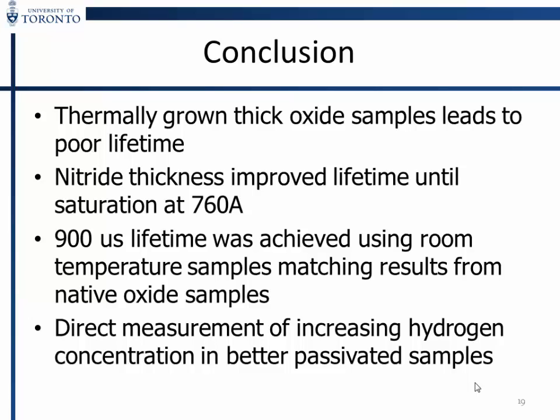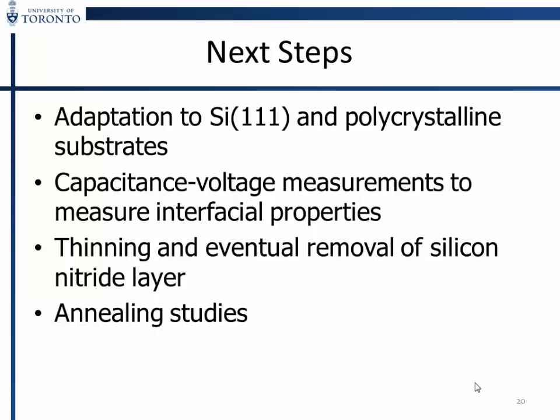This is interesting because few papers can directly measure the hydrogen near the interface and how it changes with parameter variation. Next steps: adapt the process to Si(111) and polycrystalline substrates — more difficult because we need to passivate cracks. Currently working on capacitance-voltage measurements for direct measurement of interfacial properties. An ambitious goal is to thin and eventually remove the silicon nitride layer, bringing it down to a one-nanometer structure, and process polycrystalline wafers through annealing with ammonia or hydrogen.